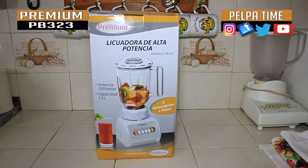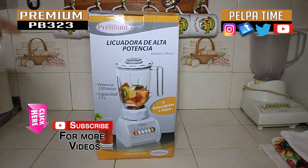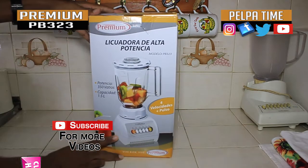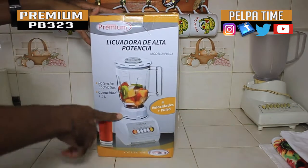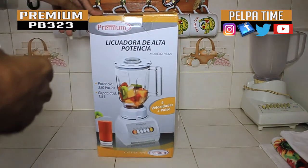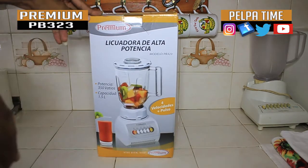All right YouTube, we're here once again on the Pelpertime YouTube channel. Subscribe to the YouTube channel — we'll have a whole lot more unboxing for you. So we're gonna unbox this premium blender right here and show you what's in the box and what the blender can actually do.